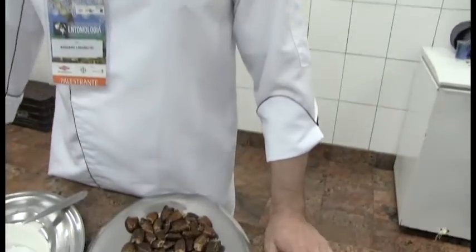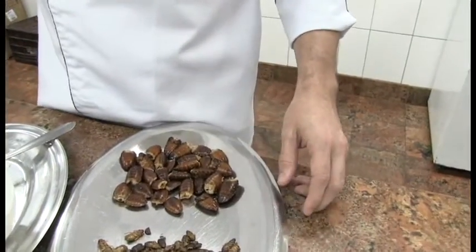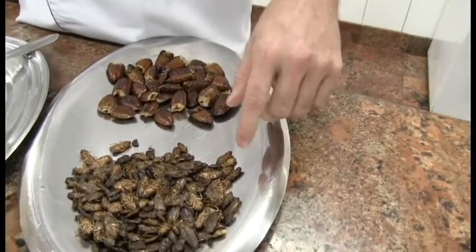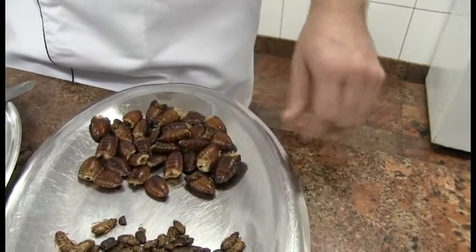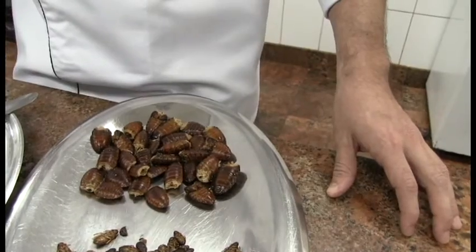So what have we got down here? Down here we have the cockroaches. I see two different kinds. This little one is Cineria and the other biggest one is the Madagascar — the Madagascar hissing cockroach.